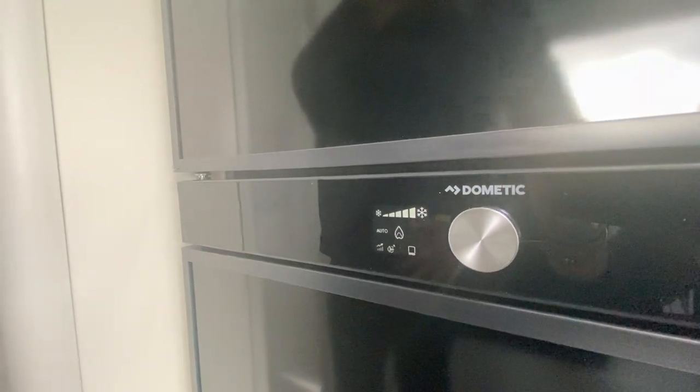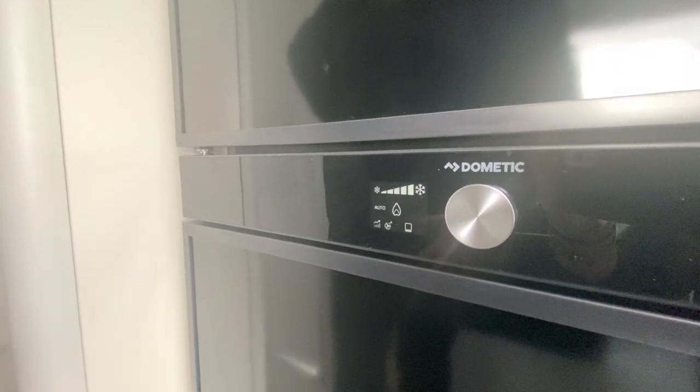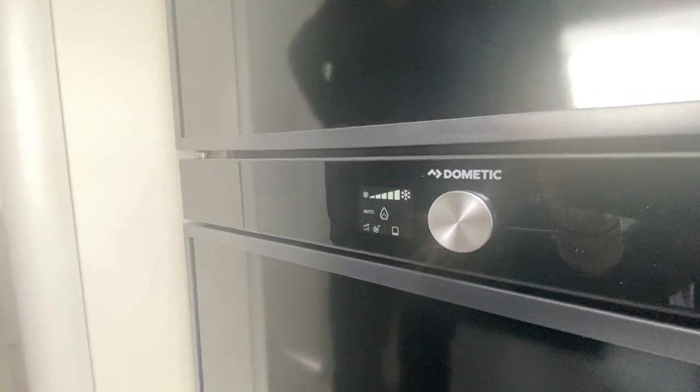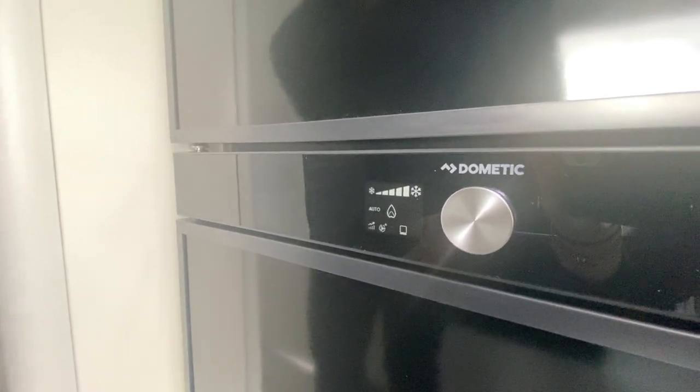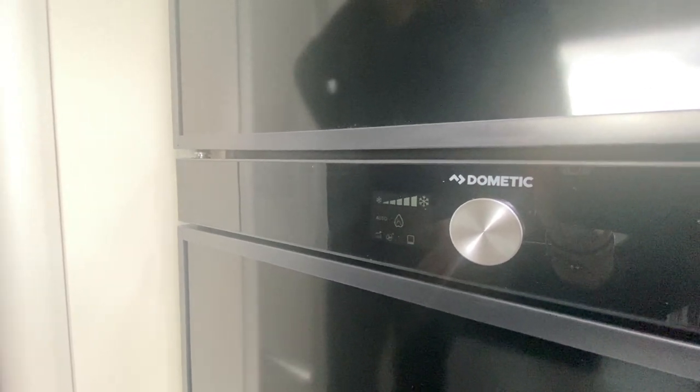And that's basically it — very nice and easy. For any further questions or fault codes you can look up the Dometic fridge manual, which is very easy to follow. Have fun!